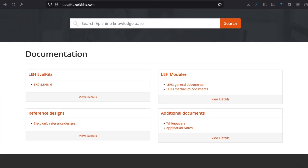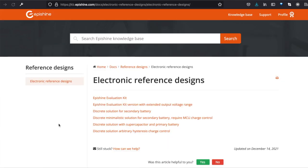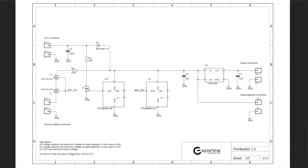In the knowledge base, you can find documentation on all the different eval kits and modules, some reference designs, plus white papers and application notes, discrete solution for a secondary battery, discrete solution with a supercapacitor and primary battery, etc.